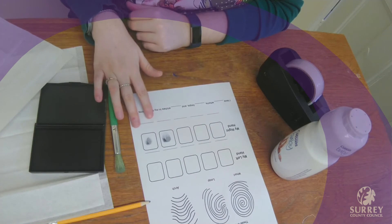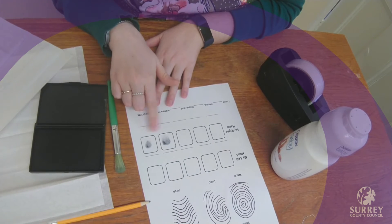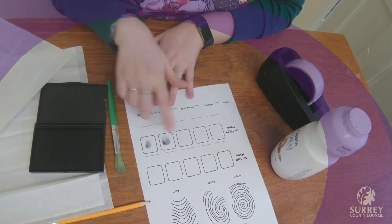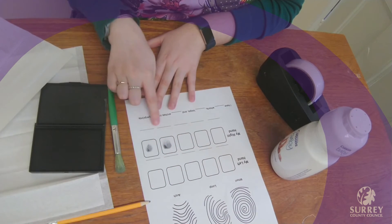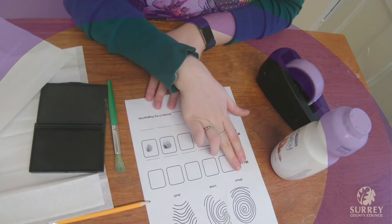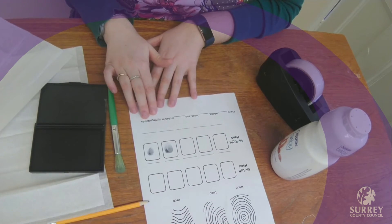When you've done all of them, you can have a look and see what patterns you have on each of your fingerprints and compare them to the ones at the top of the worksheet. You can write and say whether you think you've got whorls, loops, or arches, and fill in your worksheet.